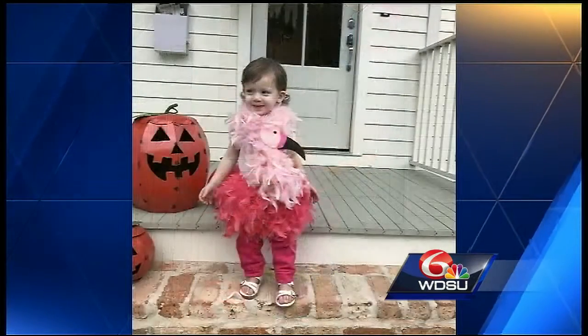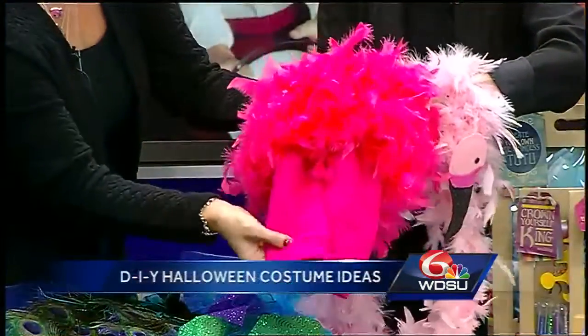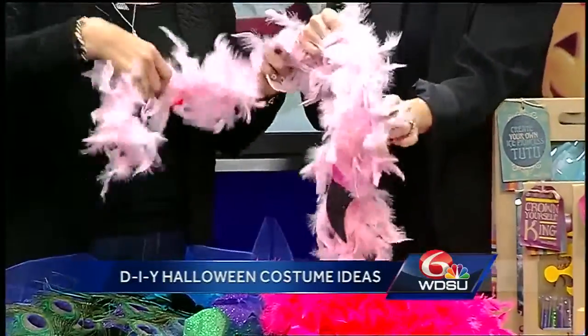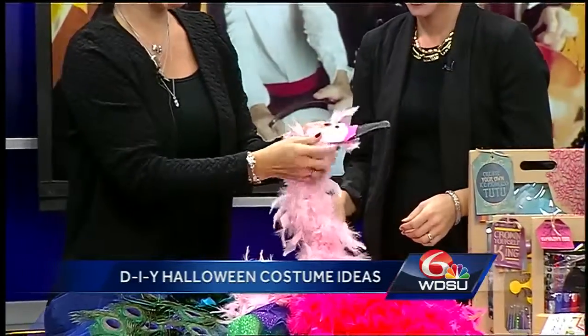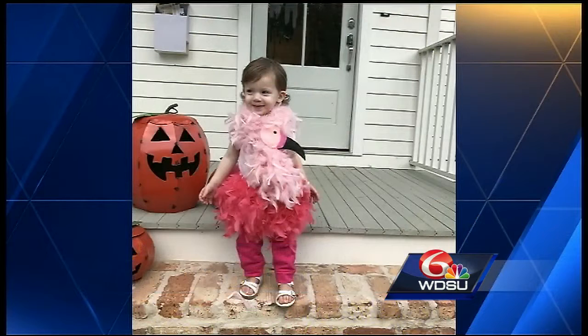For the pink flamingo, they used a pink boa — the kind you might pick up at Muses or Nix parade throws — and glued it to a pair of pink pants. They put the child in a little pink shirt, wrapped a lighter pink boa around, and clipped on a little flamingo face made out of felt for the pink flamingo costume.